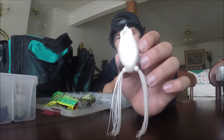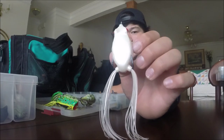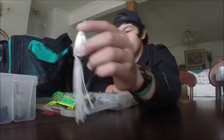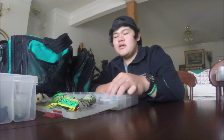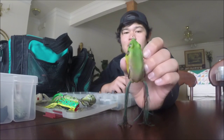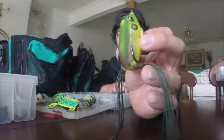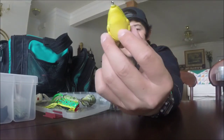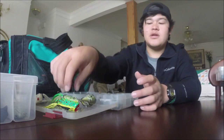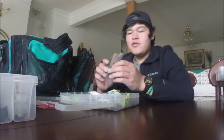This is a KVD sexy toad - it has some rattles in there and I caught a good fish on Juliet with it. In windy conditions when you need the fish to key in on your bait, that's probably a good frog to use. And this is a Live Target hollow body frog in more of a natural frog look - I haven't tried this one out too much. It's pretty silent with no rattles and a darker presentation than my other baits.